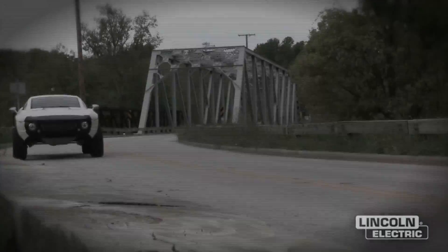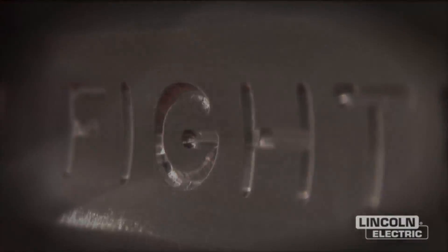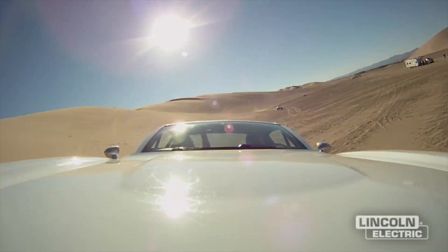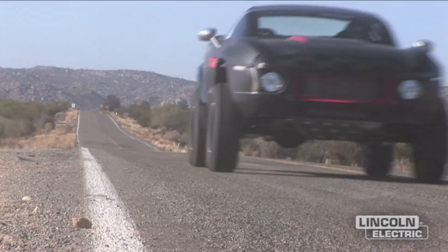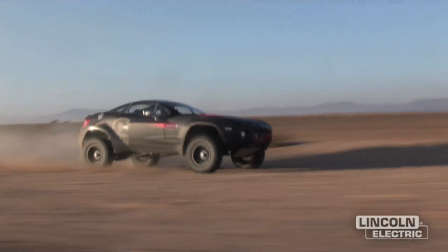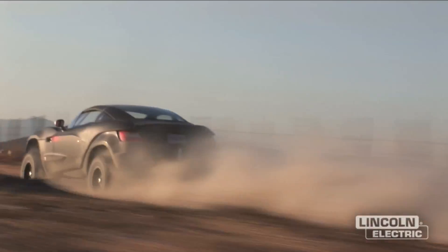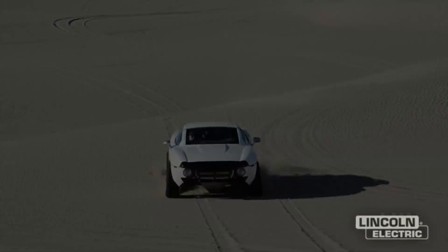What you're looking at is actually the world's first co-created production vehicle made in Phoenix, Arizona by a company called Local Motors. This car can go anywhere, do anything — it's a tank.